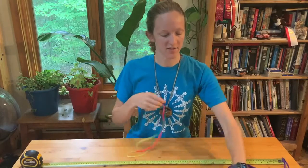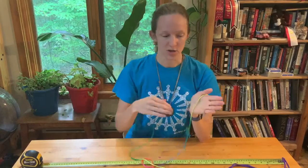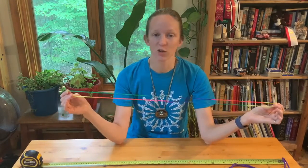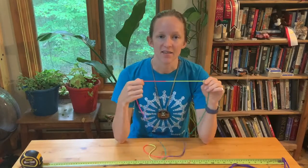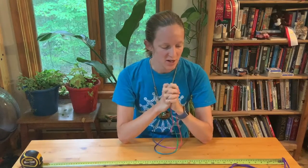There are lots of different lengths you can do. Some string tricks actually require longer strings or shorter strings, but for the most part a standard loop will do. As I said, 48 inches is kind of the standard length — I like it a little bit longer, but it's totally up to you. So get your string and we'll get started.